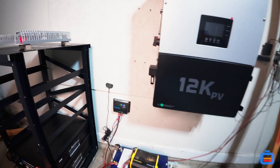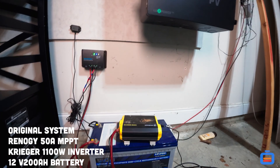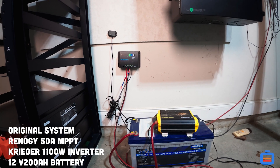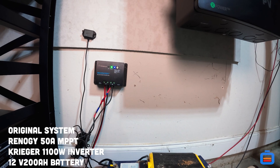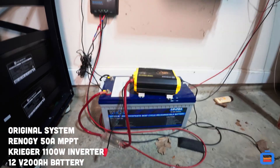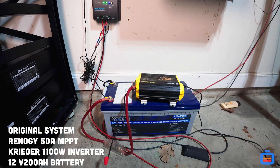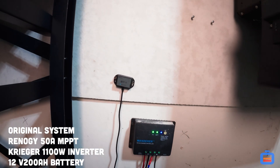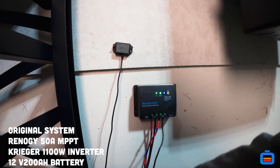I also have solar running in here and I want to show you where I started — this is the original solar system that got me so infatuated with solar. I started with a Renergy Wanderer amp controller, a Krieger 1100-watt inverter, and a 200 amp hour 12-volt battery that I've been using to charge different things. My daughter has an electric scooter that I'm charging here, and there's a Bluetooth module connected to it as well.